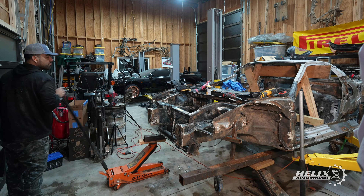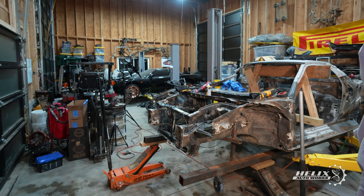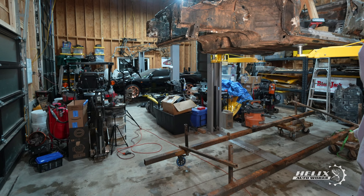Now that the roof support bracket was in place, I was ready to remove the chassis support frame so I could lift the car and give the final hammer blows to the rear of the car and finally split the rear section of our NSX.